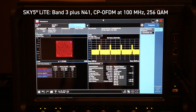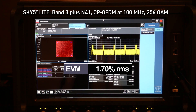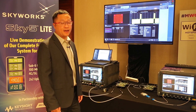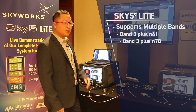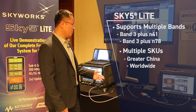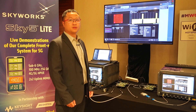Let's turn to the third page. The waveform is clear, and the key point is the EVM is only 1.7 — excellent performance. The two systems represent two critical cases in the world: the right one is Ben3 plus N41, the left one is Ben3 plus N78. No matter whether you want to use it in a China SKU or worldwide SKU, we can provide whole system excellent performance including our SkyFi parts and excellent support to end customers. Thank you.